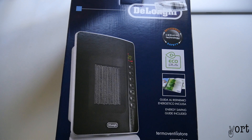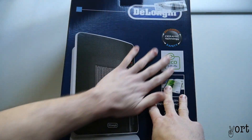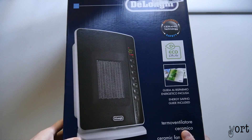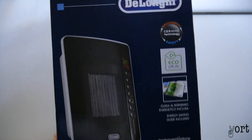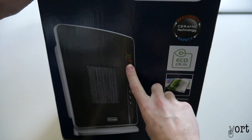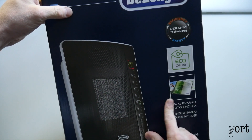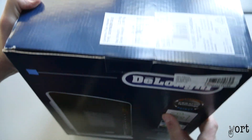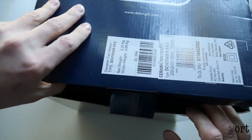Hey guys, what's going on? We're just going to do another unboxing. I just got my hands on this De'Longhi small conventional heater — a ceramic fan heater. It's got climate control; you can control your temperature and speed settings. I think it's got a remote, but we'll find out.